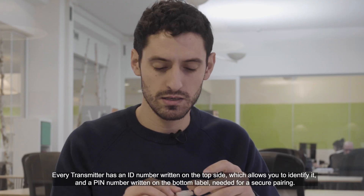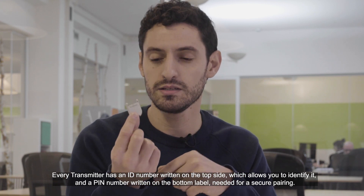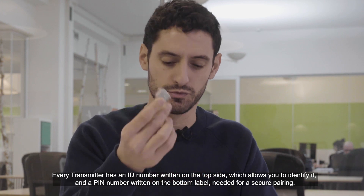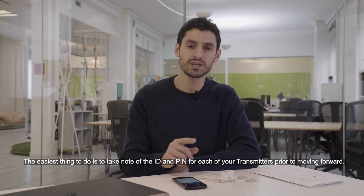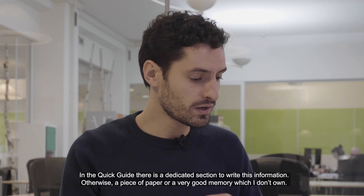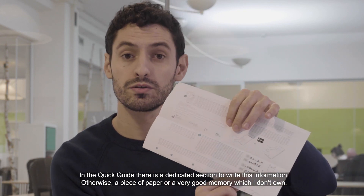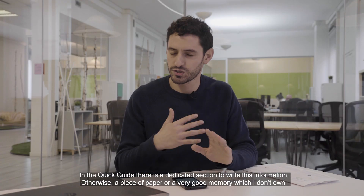Every transmitter has an ID number written on the top side which allows you to identify it, and a PIN number written on the bottom label needed for pairing. The easiest thing to do is to take note of the ID and PIN for each of your transmitters prior to moving forward. In the quick guide there is a section to write this information, otherwise a piece of paper or a very good memory could do the job.